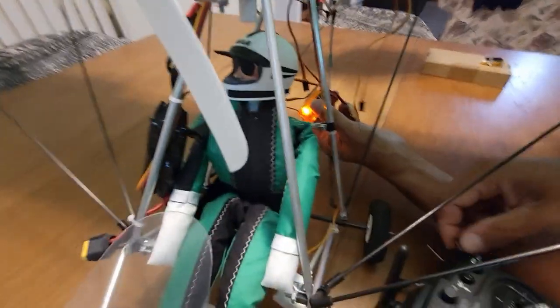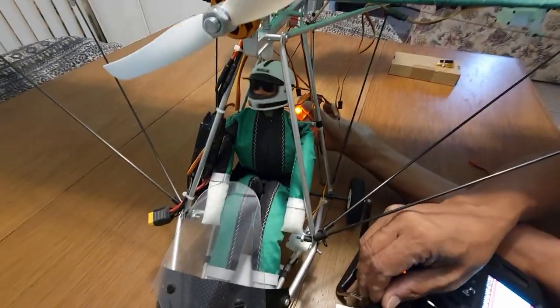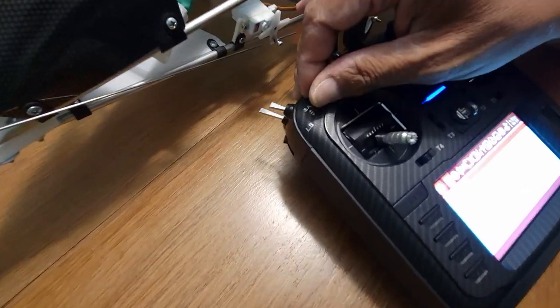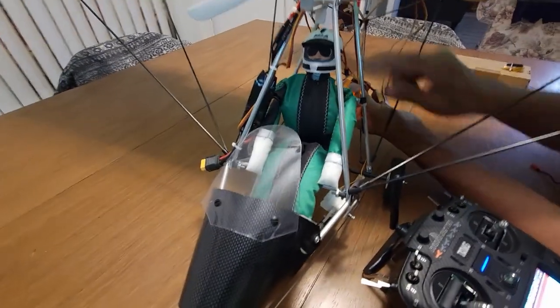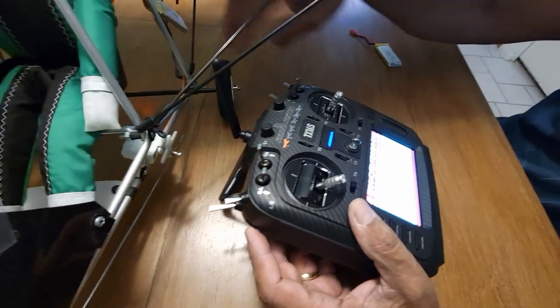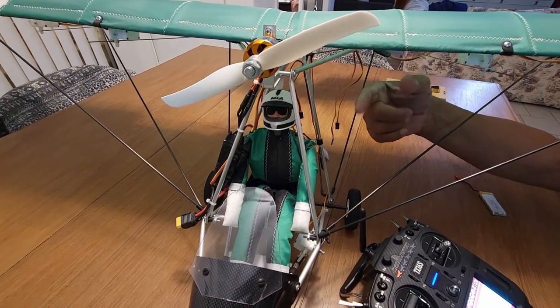One of these switches is the gear — there we go, how cool is that! It's a three-position switch. The beauty about this radio is I can use three stages — boom, boom, boom. I can make this movement more fluid if I connect it to one of these potentiometers, which this radio has on the side, and program it to do that type of fluid movement.